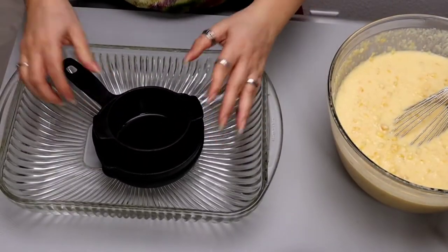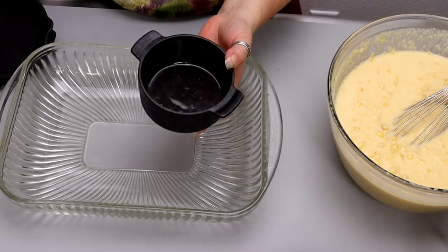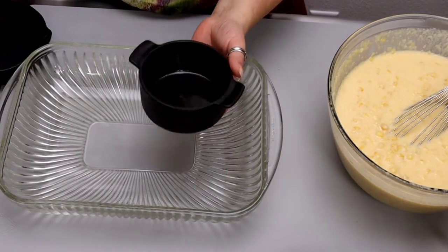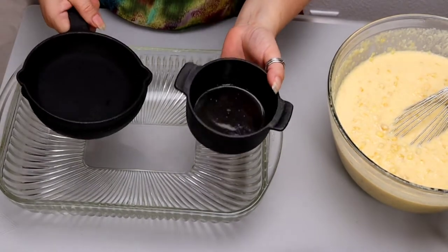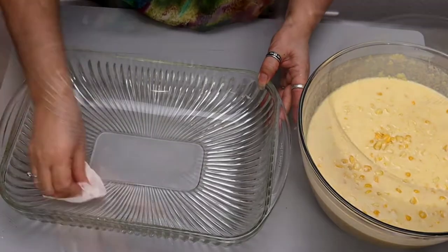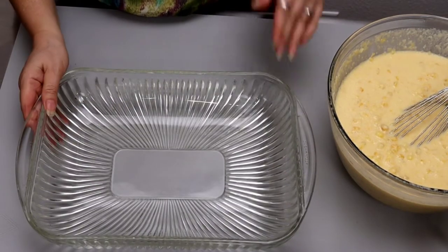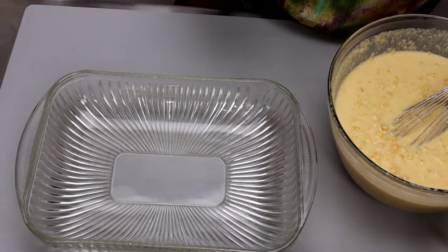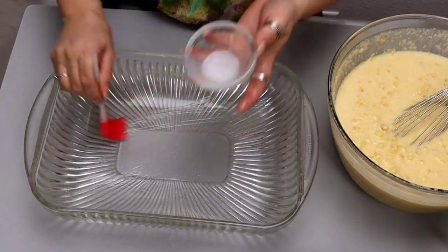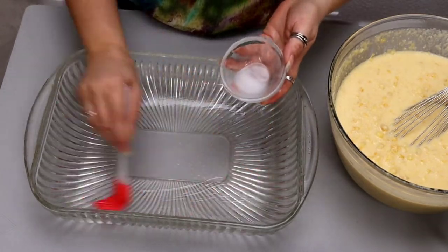I have a couple of options for molds you can use, starting with individual mini cast iron pots and mini skillets, which are perfect for an intimate dinner — it looks very elegant and neat. But today I'm going to be using a 9 by 12 inch mold, which is the perfect size for this amount of corn pudding. We're going to start by greasing the pan with a light coating of oil. I'm using coconut oil, but you can use cooking spray or melted butter — I like the flavor the coconut oil adds.